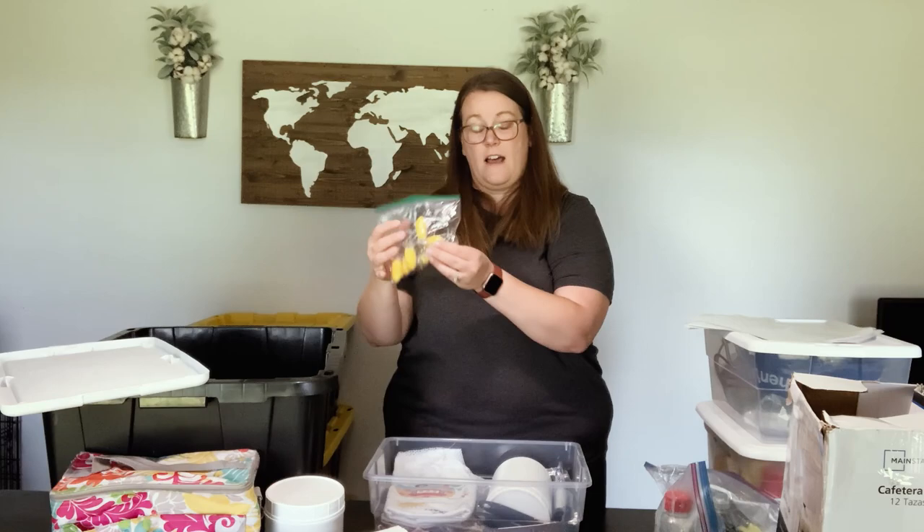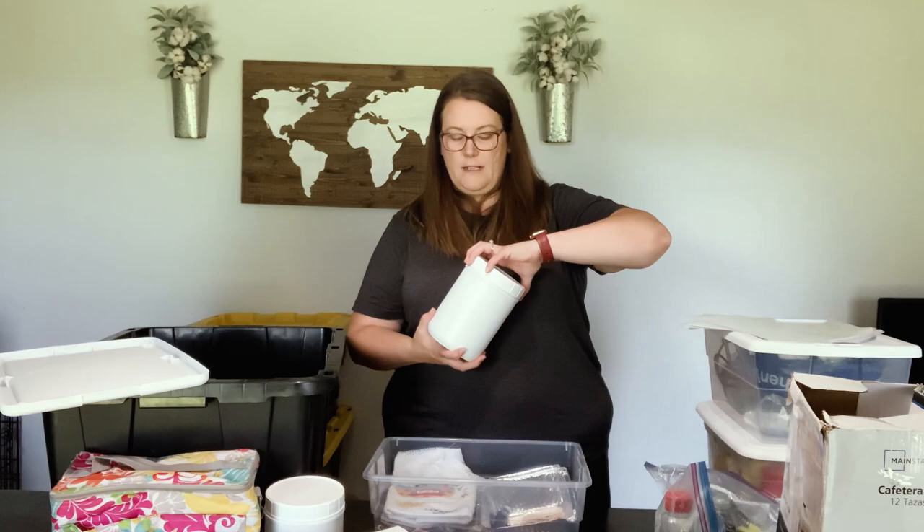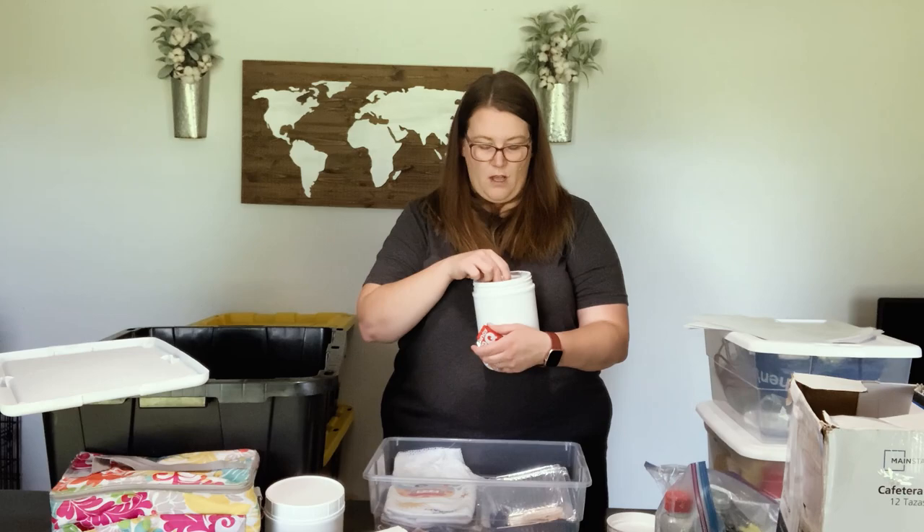I have corn cob holders — a set for everyone. I purchased these at Dollar Tree — they are shower cups that come in a set of six. I bought them to put over our plates on the table so critters don't get into them. I have a can opener. I have another one of these shake containers that holds all of our condiments: barbecue sauce, mild sauce, ranch, ketchup, mustard, that type of stuff.